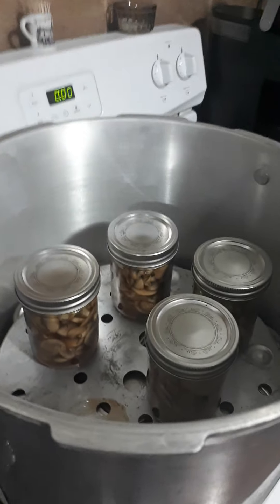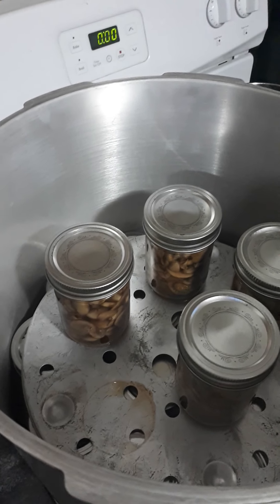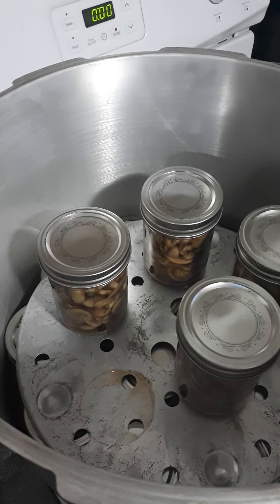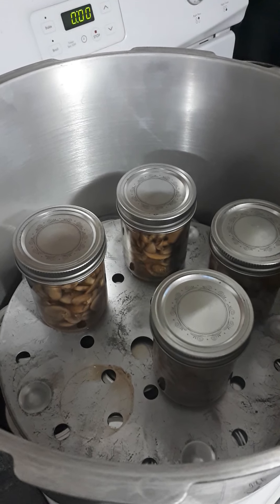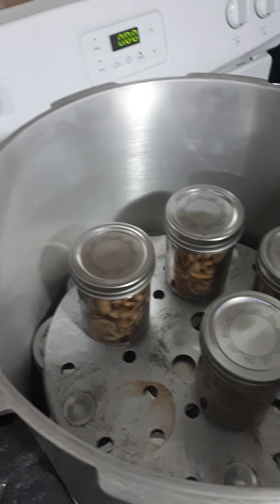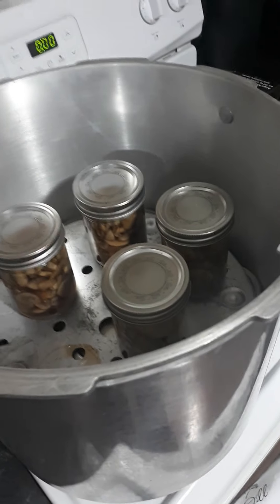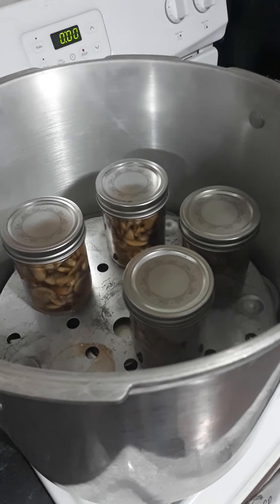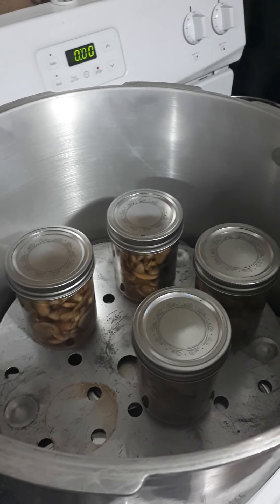Today was a full day of canning. I did 18 half pints of mushrooms, two quart jars of stewing meat, and seven quart jars of beef stew. That is it — I hope you guys have a good night. I know I'm going to sleep really well tonight. Happy canning!